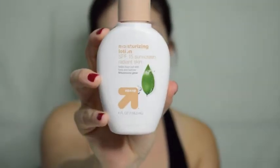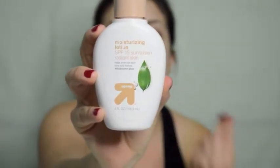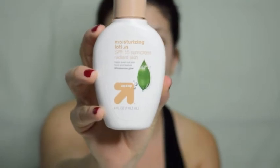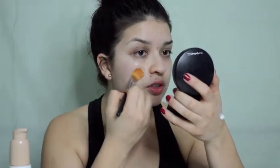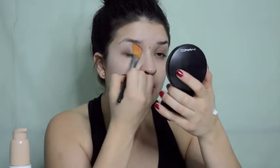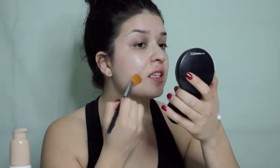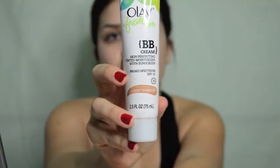To moisturize my face I'm going to take this Up & Up moisturizer. I really like the consistency because it's really light and oil-free. I'm going to take some and just pat it into your skin. The reason you're patting it in is because you really want the skin to absorb the moisturizer — that way when our pores open up as we're working out, our skin is absorbing the moisturizer to keep it hydrated.